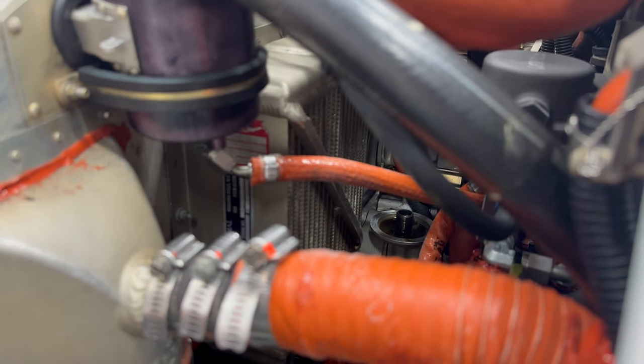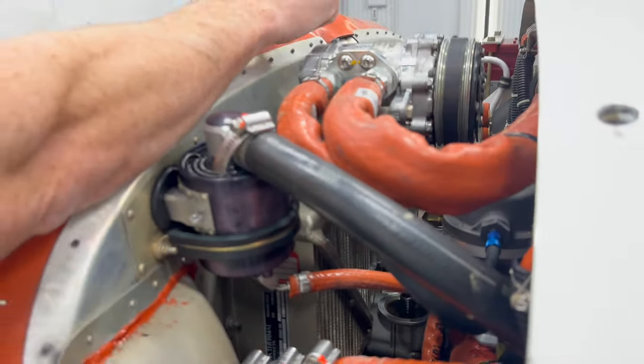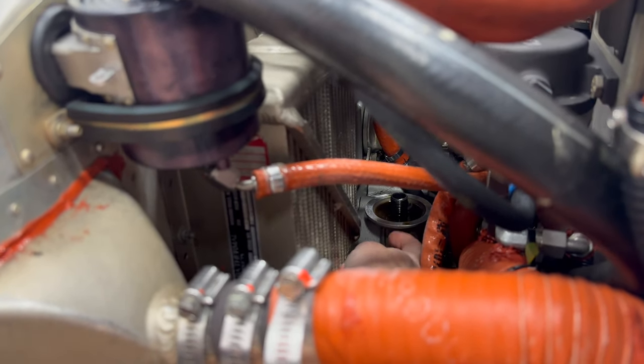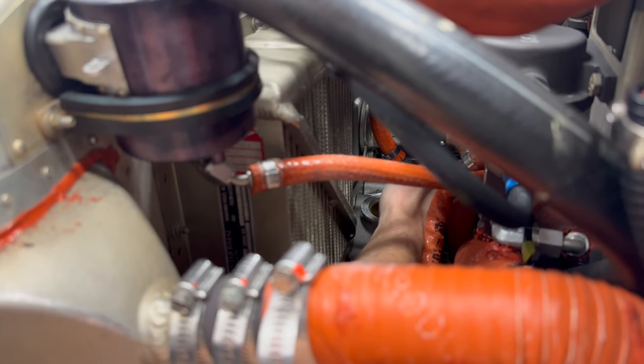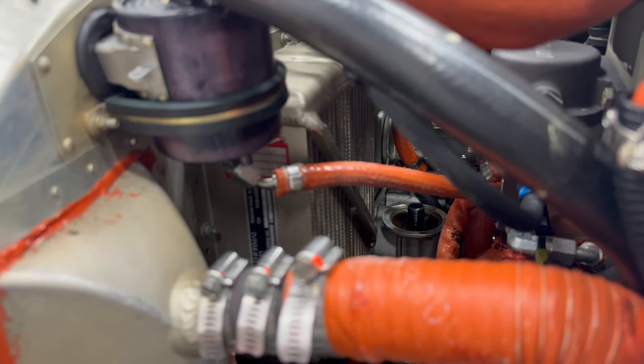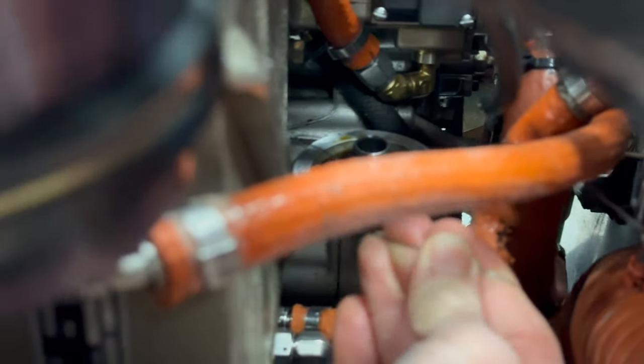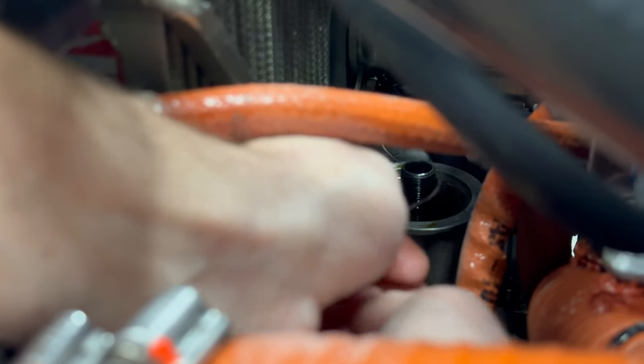We're going to have just a little bend on this guy and try to reach in there and find the hole to feed it through. The brainiacs at Continental and Cirrus decided to put the hole on the backside of the filter, which you can't get to from that side of the airplane — so we need to do it from this side. We pull the wire to the 50% point — half and half — and put a kink in it.